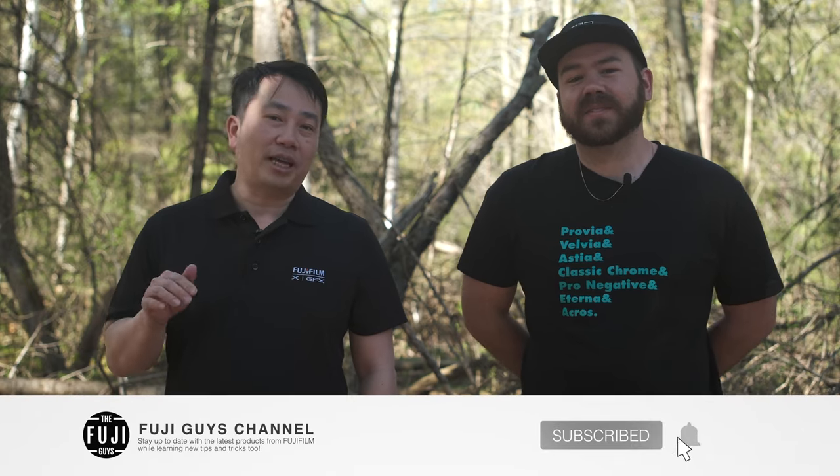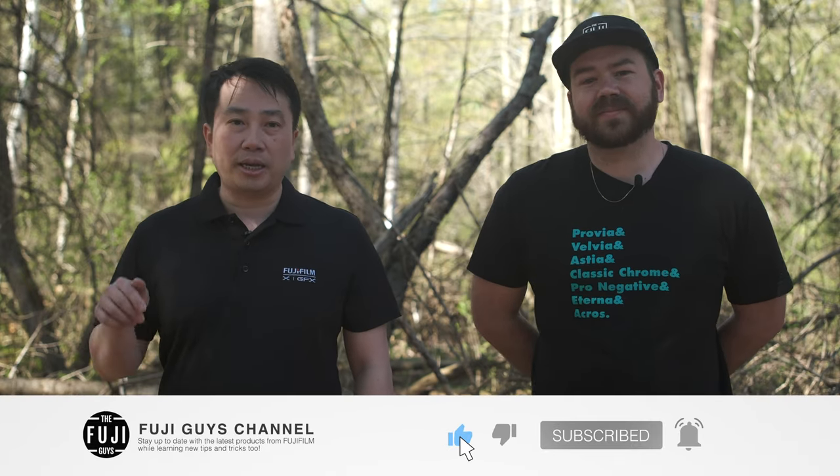If you want to see more about this and other Fujifilm products, please consider hitting the subscribe button. And until next time, I'm Billy and I'm Francis, and we are the Fuji Guys.